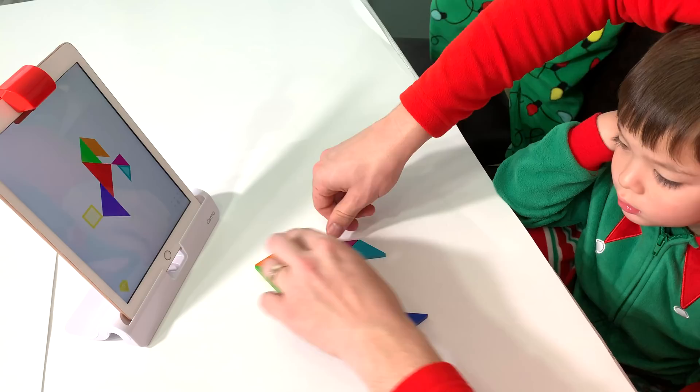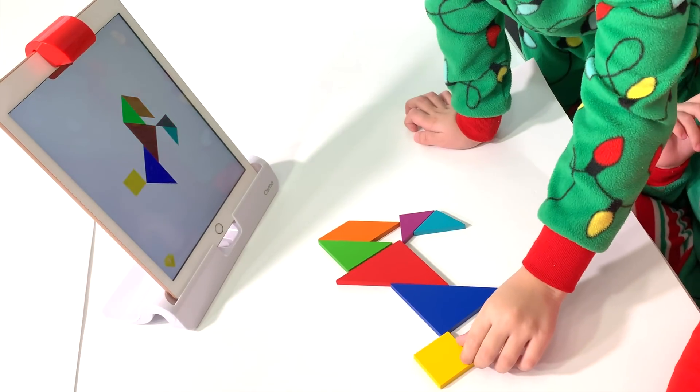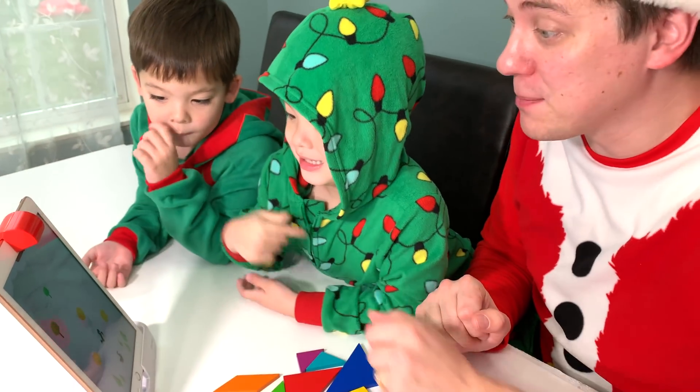There we go. Look at the tail — now attach that tail, Jake. You're almost there. You did it! Great job! Alright Jake, you ready to do another puzzle? Yeah. Okay, press that button.